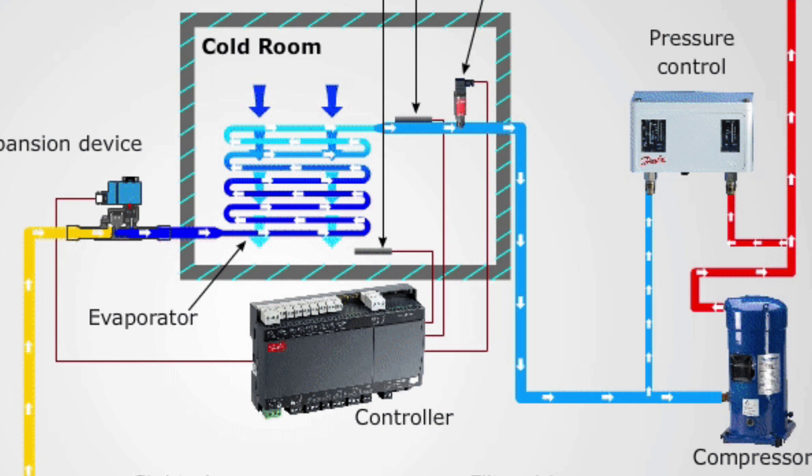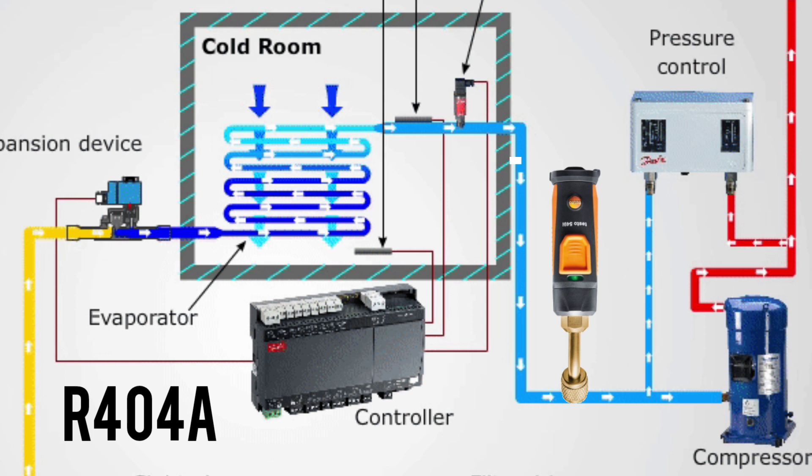This is a cropped cutout from a Danfoss animation showing a cold room or walk-in cooler. For this, we're going to use 404A because it's still a commonly used refrigerant in North America for this type of application. What we want to do first is attach our pressure probe to the suction line to get our saturated conditions — saturated suction temperature is very important to get. Then we're going to add our clamp to the outlet of the evaporator and get our actual pipe temperature.